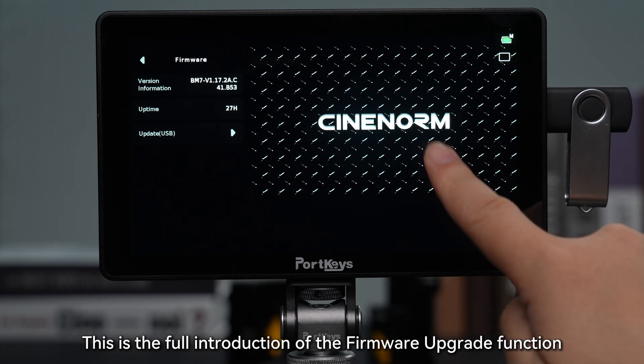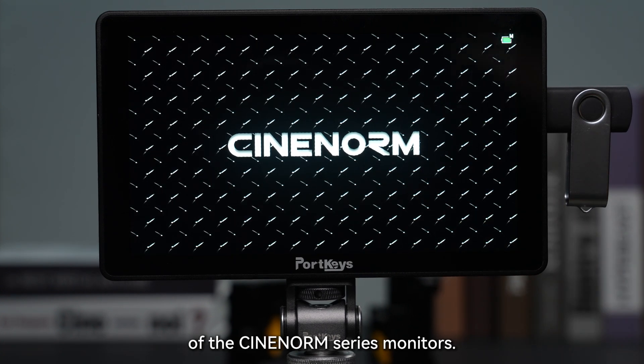This is the full introduction of the firmware upgrade function of the Portkeys Series monitors.